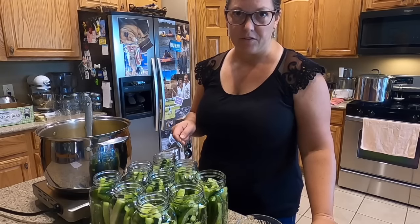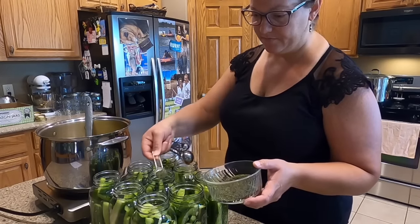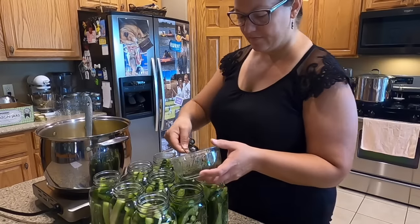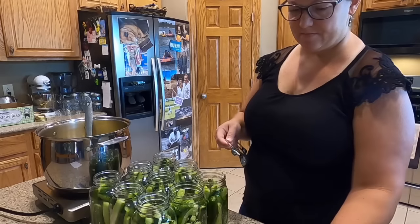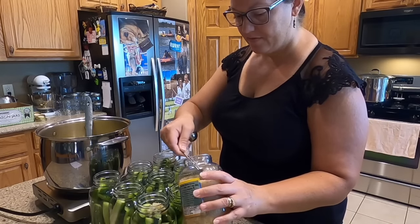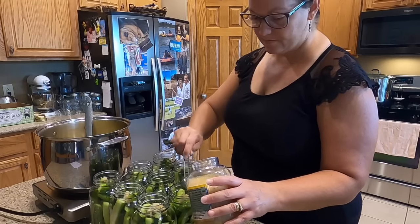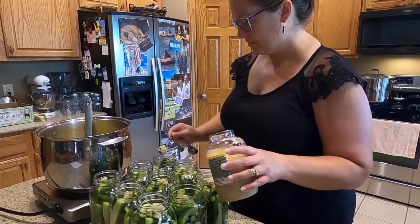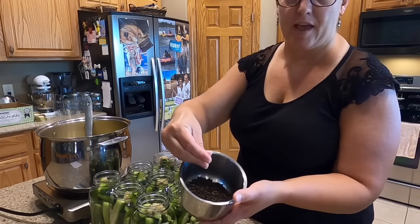I got nine quarts of pickles out of that batch, and to each jar we're going to add a half a teaspoon of dill, a teaspoon of minced garlic, and then a couple of whole black peppercorns.